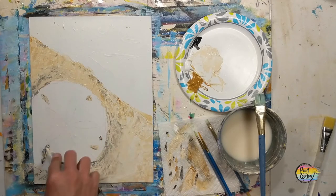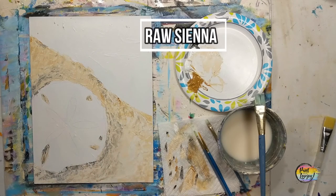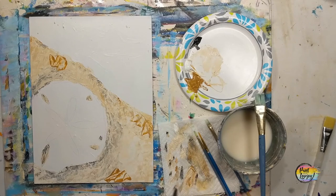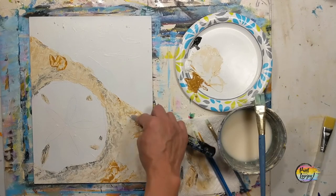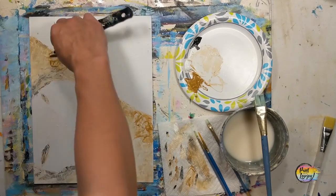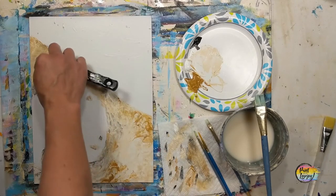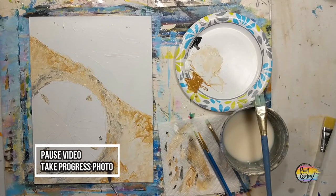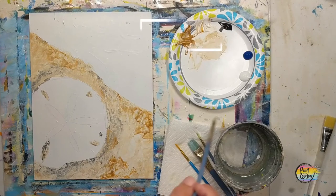Trust your instincts as you do this. If you're inclined to add a little more or go in with a different color, go ahead. I'm adding a bit more raw sienna in a few areas and scraping it back through. I personally like the texture this scraping gives — that's why I used it for the sand. We will be switching to the brush in the next step, so pause the video, take your progress photo, and we'll move on.